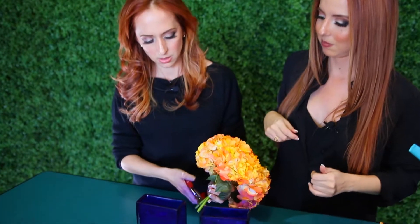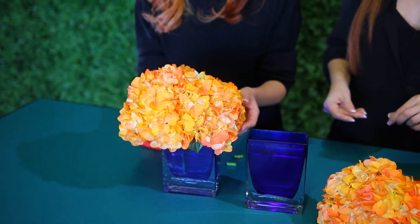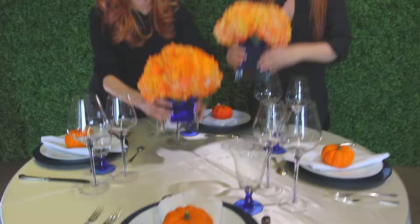Now you have your two hydrangeas. A trick of the trade is to apply a clear plastic band to the stems in order to make them tight and give them a nice round shape. These little transparent rubber bands you can get at the dollar store, very cheaply. Put them a little more towards the top. Cut the stems — very important. Then place them in the vase, press down on them, and make sure they're nice and pressed together. And there you have it — this is what your centerpiece would look like on your table.